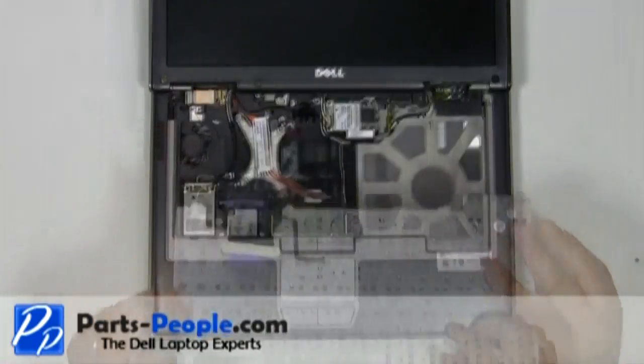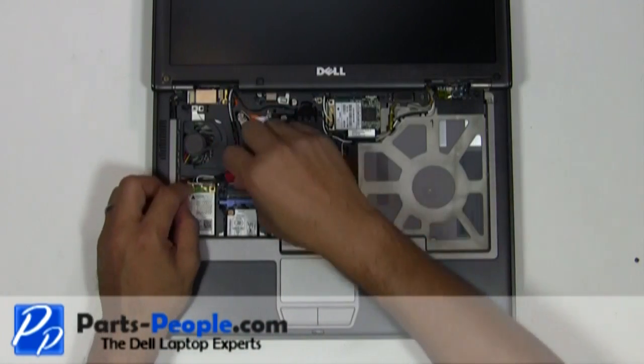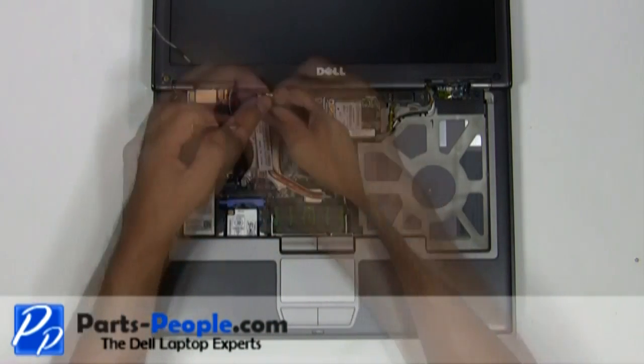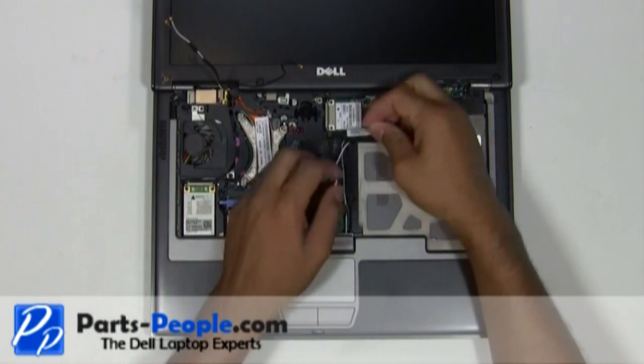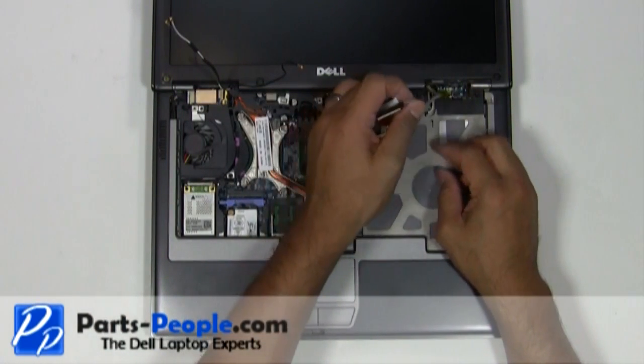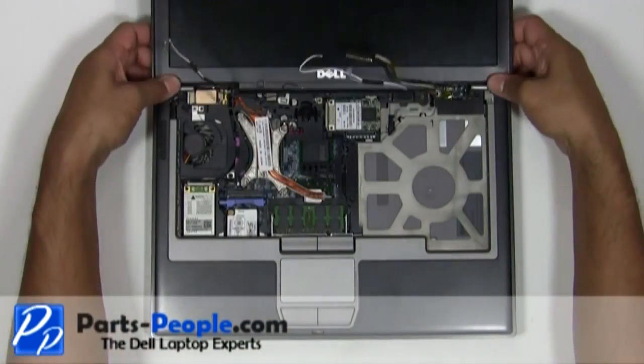Unplug the antenna cables from the wireless cards. Remove the antenna cables and LCD cable from the upper routing channels. Unplug the LCD cable from the motherboard. Lift the LCD display assembly away from the laptop base.